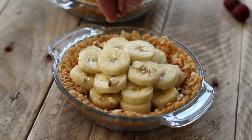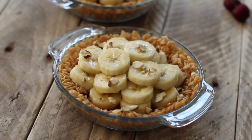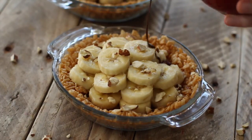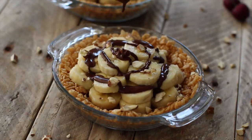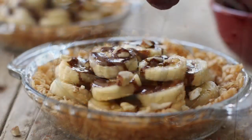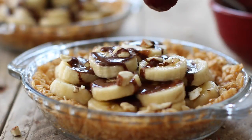And now my favorite part, which is topping them and making them look pretty. I sprinkled on some chopped almonds — you can use anything crunchy and sprinkleable. Drizzled on some of that chocolate sauce. And of course, a cherry on top.